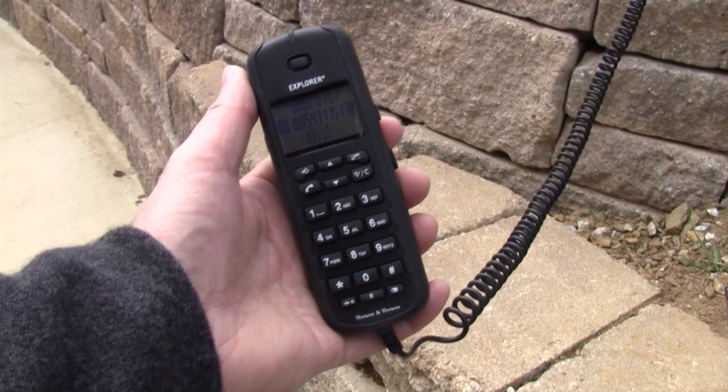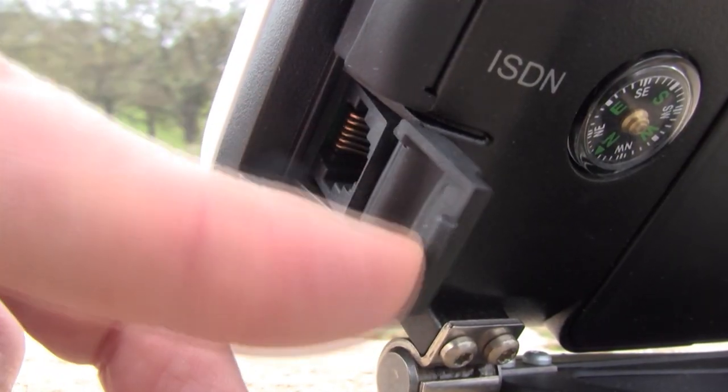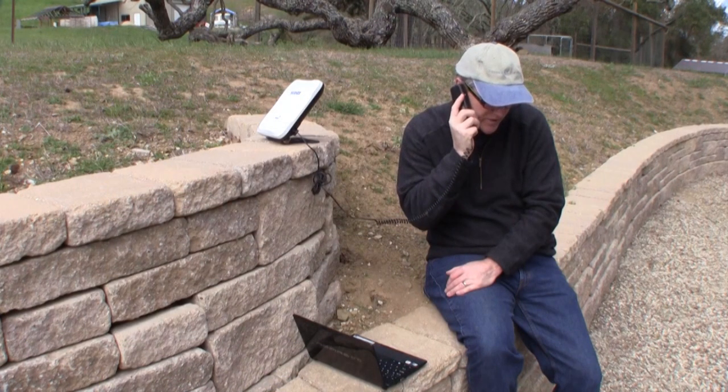For voice communication, a standard phone may connect into the phone plug on the side of the 9202. You can make or receive calls from anyone on the planet.